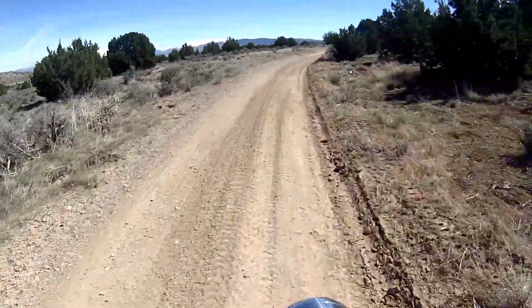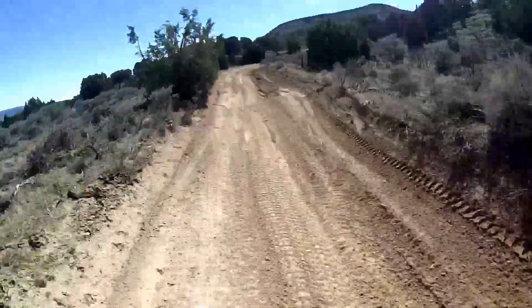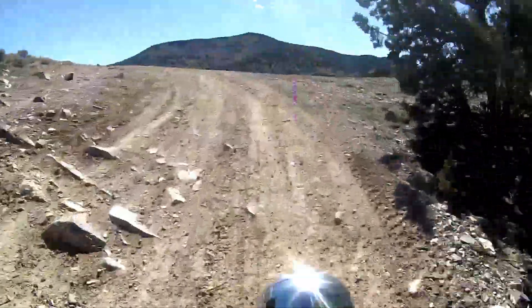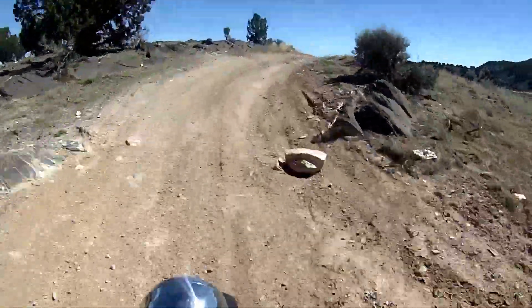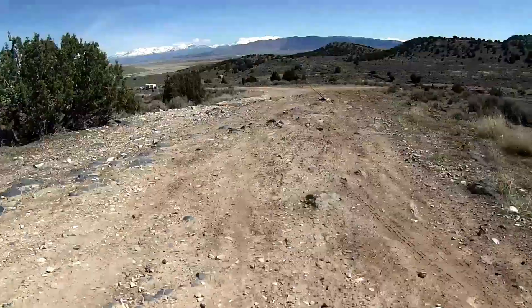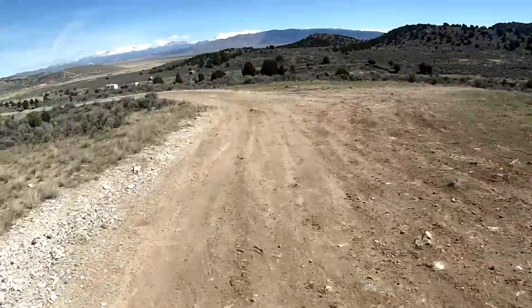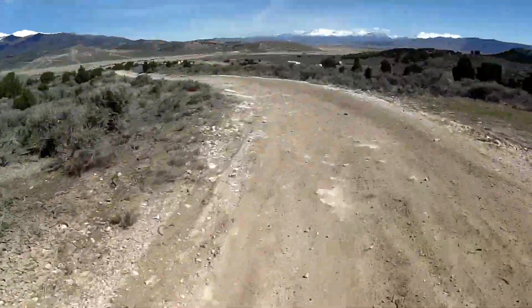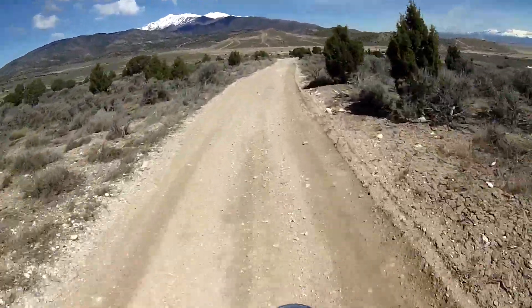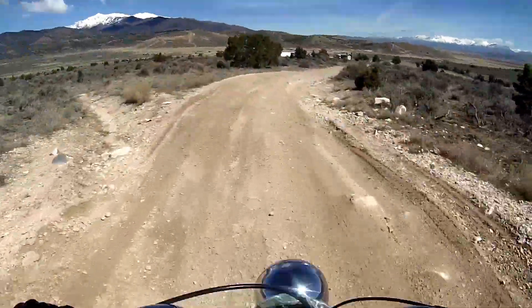Alright, here we are, another minibike adventure. It's weird not to be hitting your feet for the brake.